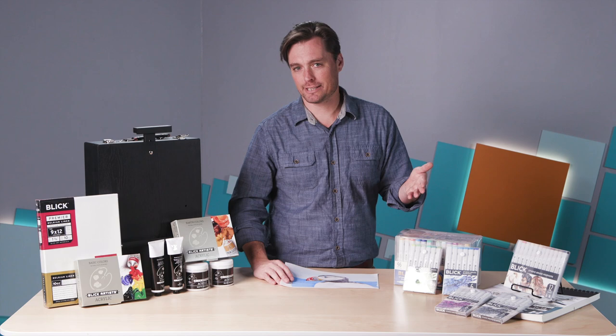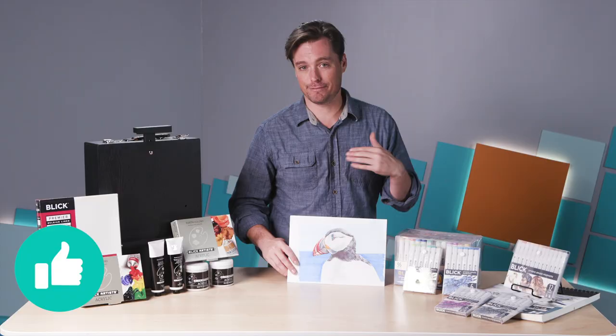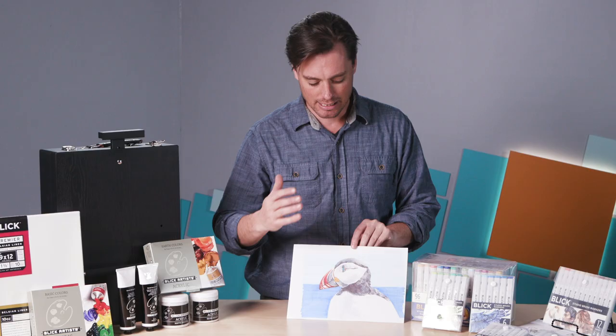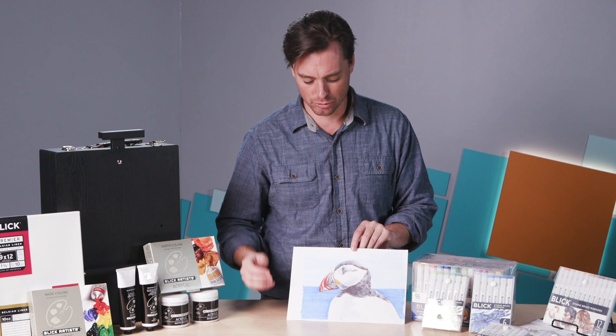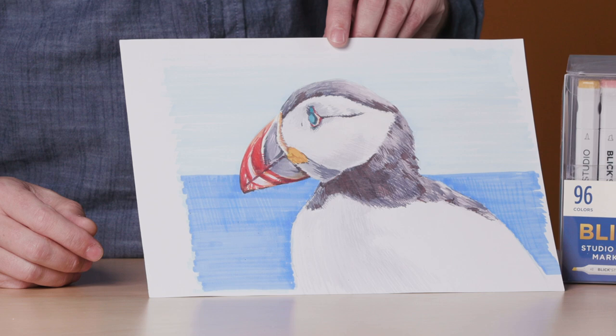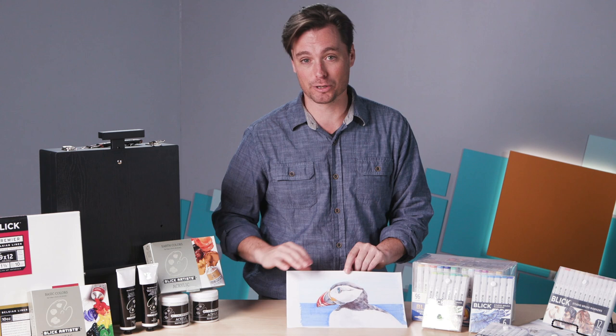I wanted to put it to the test and worked on an image. I found it really worked out well — I felt very comfortable using the set. I loved the way the color laid down; it wasn't too blotchy. I could lay down layers of transparency and had just the right amount of colors and variations to create transitions, contrast between warms and cools, and some more intense colors. The nice range from neutrals into intense colors gave me exactly what I needed. All in all, I think this is a wonderful set to be working with. Check out both of these products when you get a chance and have fun painting.